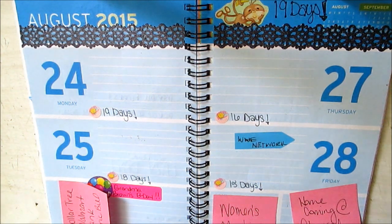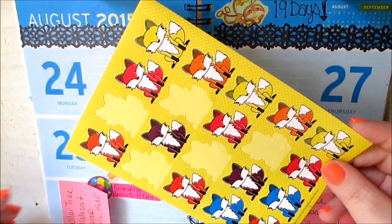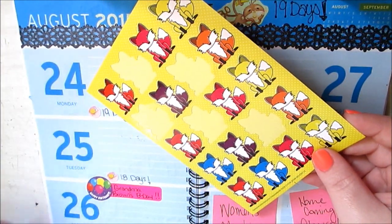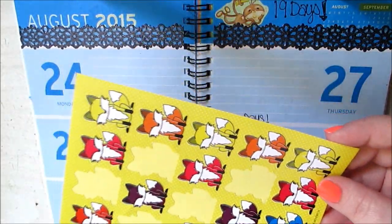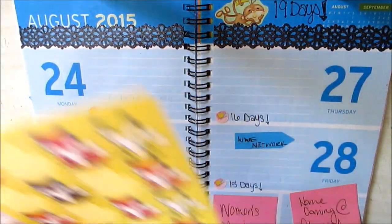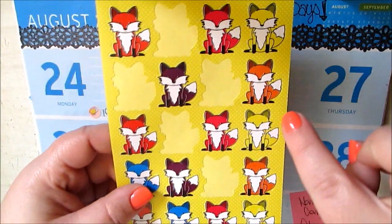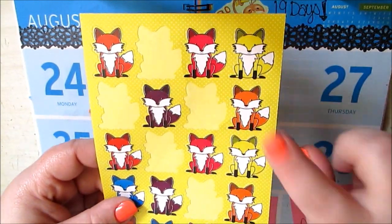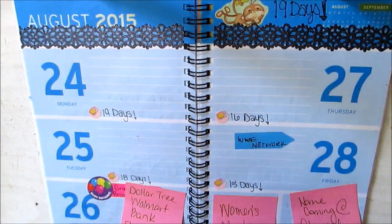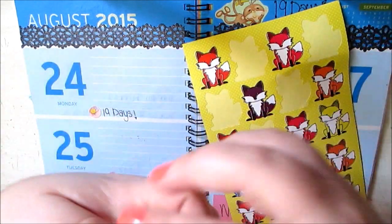Next I'm just going to go through and use these cute little fox stickers from the Dollar Tree. I'm going to remove the post-it and place it differently so I can decorate. And I think because I'm getting excited for fall, I'm going to use the yellow, the red pinky one, and the orange one. Let's do an ombre effect here, lightest to the darkest.